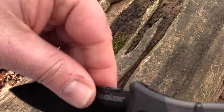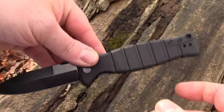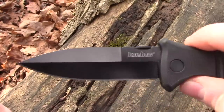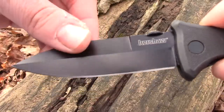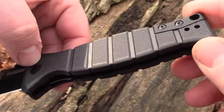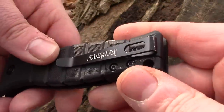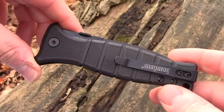It's nice when a knife is easy to maintain. Going through the specs: overall length 8 inches, closed length 4.4 inches, blade length 3.6 inches. Steel is 8Cr13MoV with a black oxide blade finish. Handle material is glass-filled nylon. Pocket clip is right or left hand reversible, tip-up carry, liner lock, and weight is 4.2 ounces.